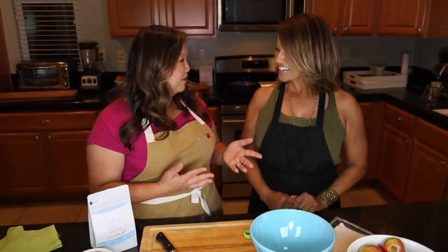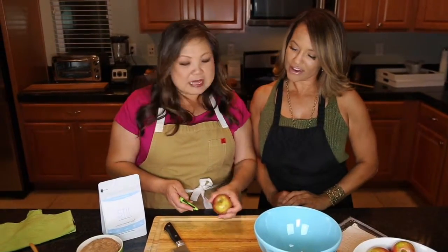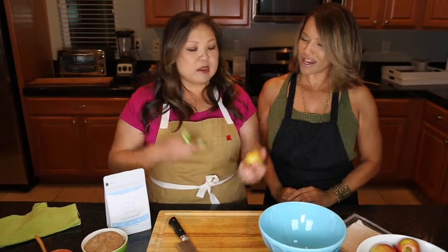Want to make some egg rolls? Yeah, let's do it! So the first part is the apples. I'm going to have you help me out — I'll dice, and then we'll have some ready and basically sauté them off to make our filling for the egg roll. That sounds awesome.